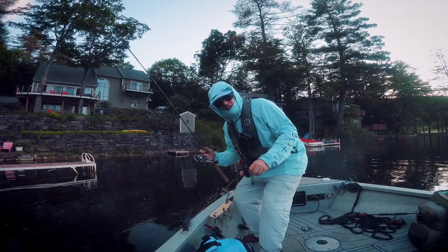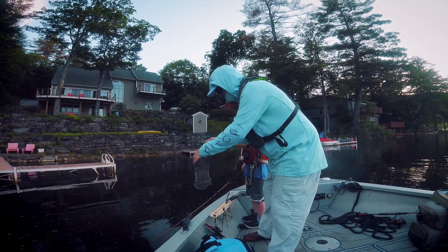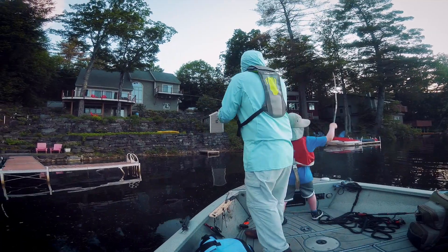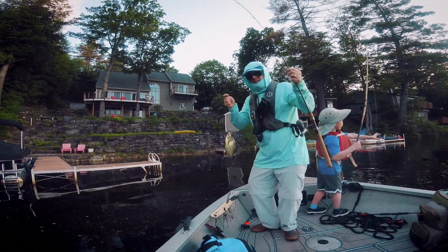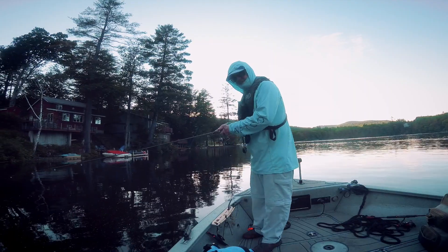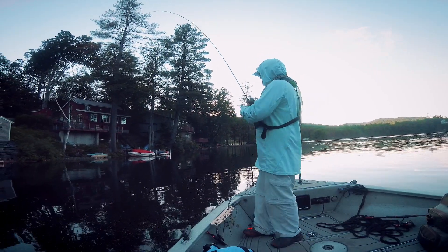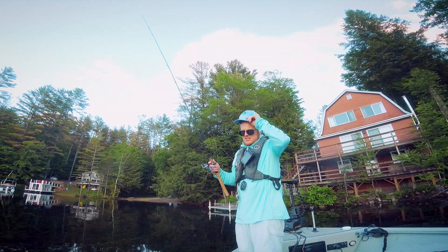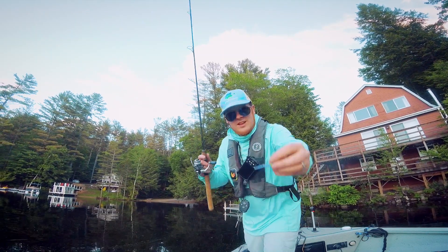I lost it. Here's how to catch a crappie in 5 seconds. Take a small lure, chuck it over your shoulder, and count down from 5: 5, 4, 3, 2, 1 — set the hook and reel in your crappie. They're going for my lure. Take a small lure, chuck it in the lake, and count down from 5: 5, 4, 3 — there we go. 5, 4, 3, 2, 1 — set the hook.